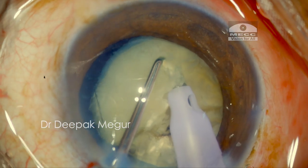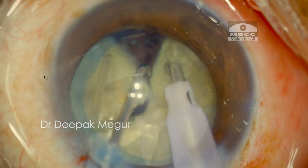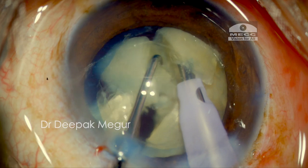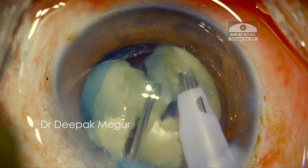The tip is again buried to its full length, then we proceed with the vertical chop and lateral separation again. I ensure that my right hand is still and all the movements are predominantly being done by the left hand.